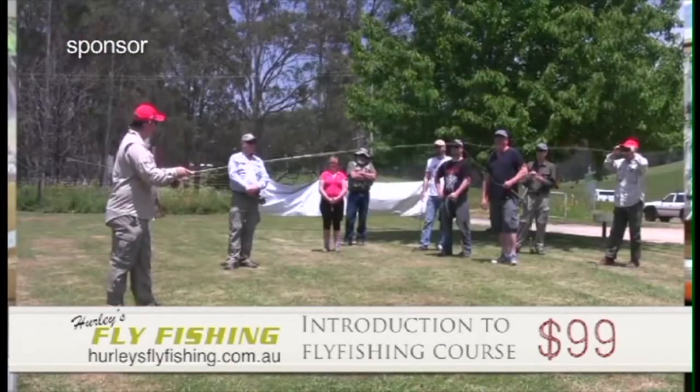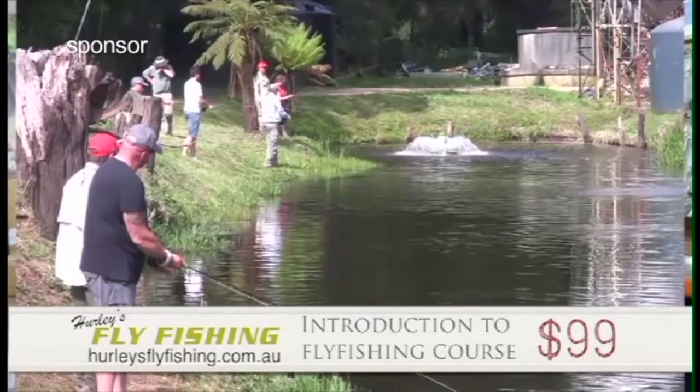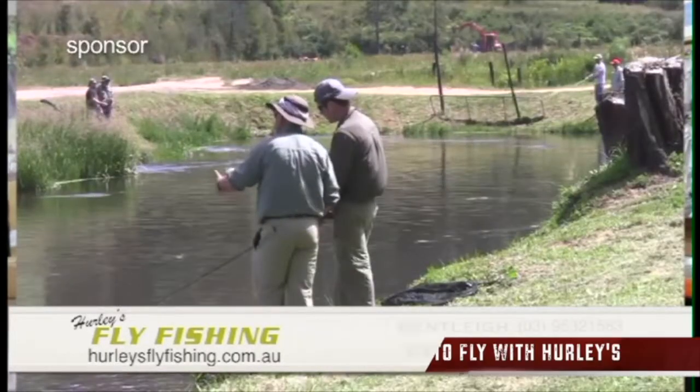G'day, I'm Gavin from Hurley's Fly Fishing. If fly fishing is something you want to get into, you want to do a course with us. We'll take you up to the UG and we'll teach you how to catch trout — $99. Get in touch with us and we'll teach you how to be a superstar fly fisher.